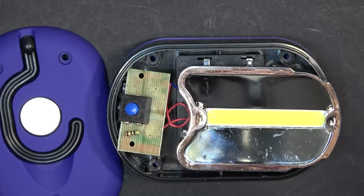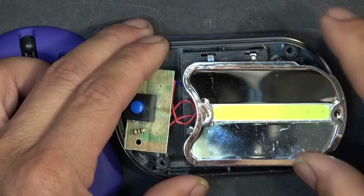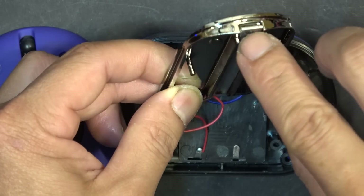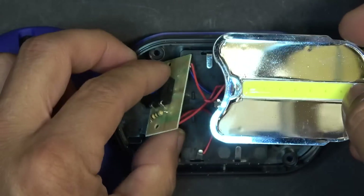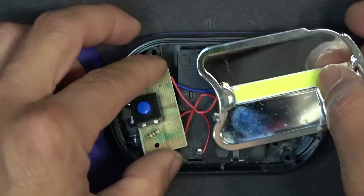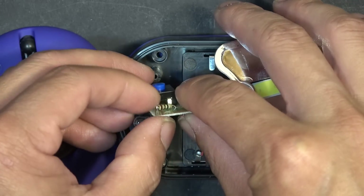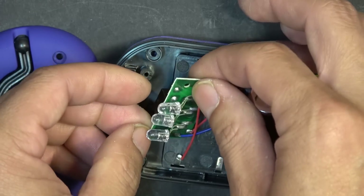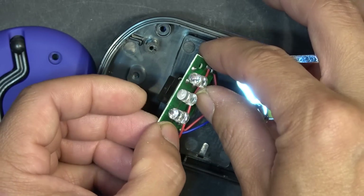Let me show you what's inside this new flashlight. It's got the chip-on-board LED strip, a very thin aluminum plate on the back, and a circuit board with nothing on it except a resistor, plus a three-way switch.